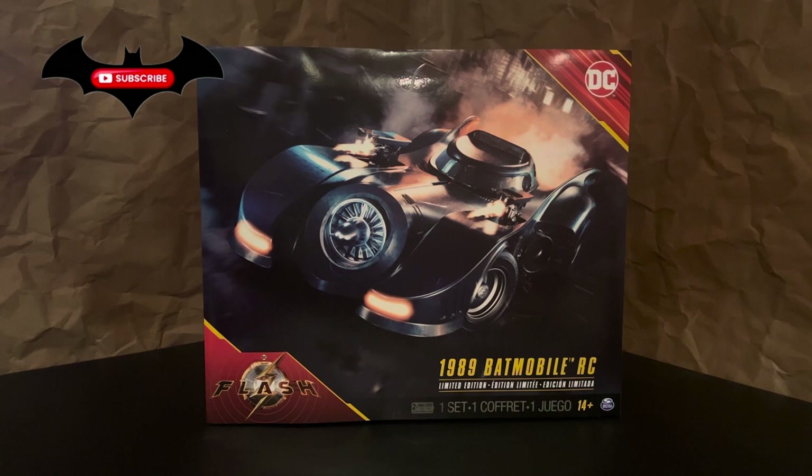Hey guys, I'm back with another Batmobile and this time we're looking at one of the coolest new additions to my collection. This is the Spin Master RC 1989 Batmobile from the movie The Flash. This is labeled as a limited edition and it's obviously a remote control car but it also comes with lights, sound effects, a little bit of music, and a few extra electronic features. There's a lot to cover so let's jump right in and take a look.